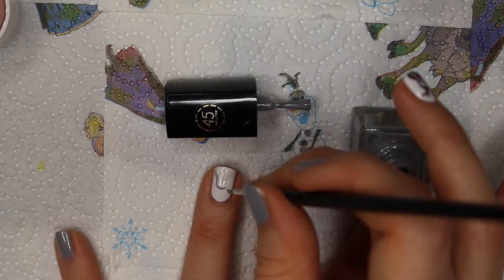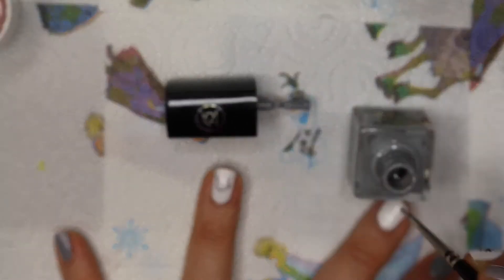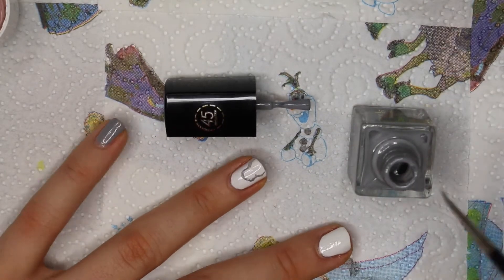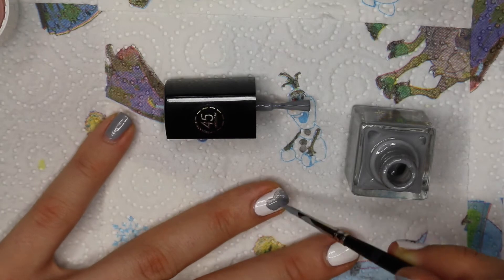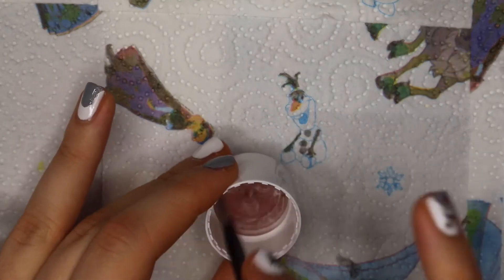So here we are. I am drawing a rounded shape, a smaller one, and then extending it towards the end of my nail to give Rudolph a face. Then I'm using the gray polish to fill it in.